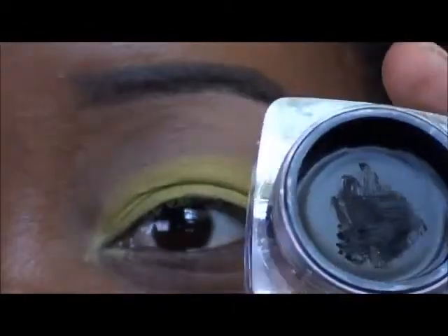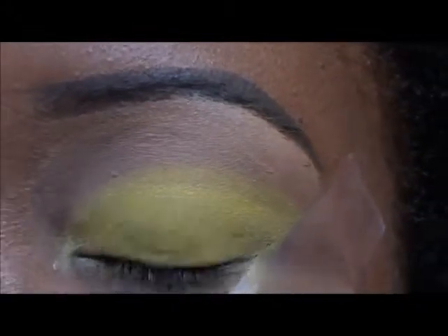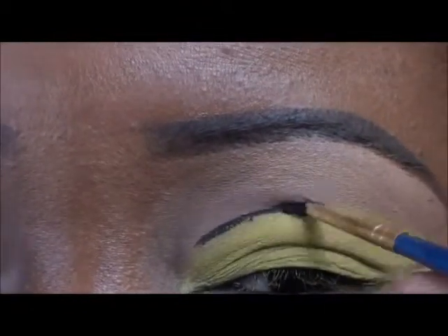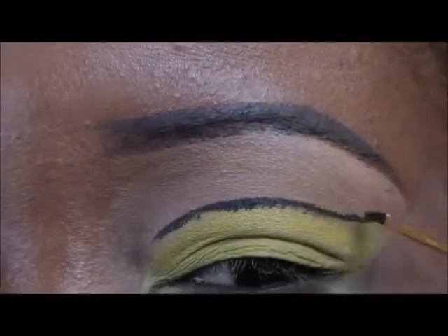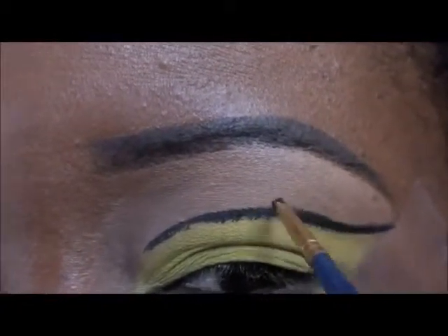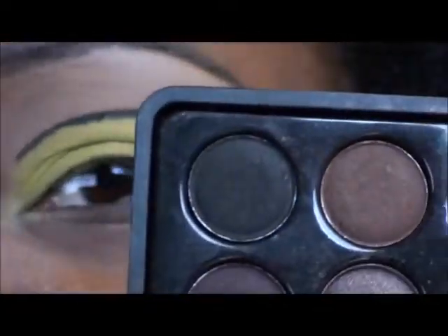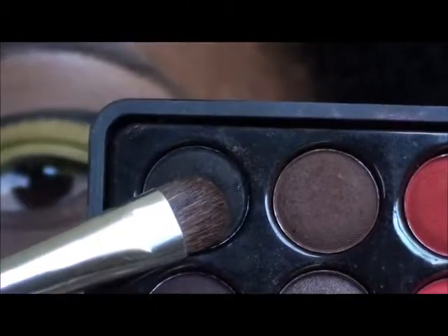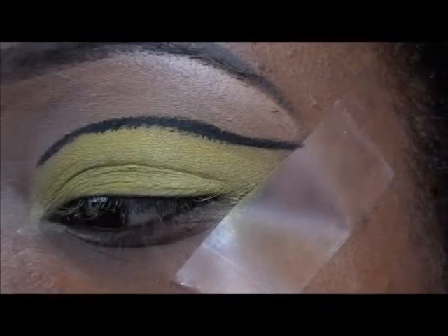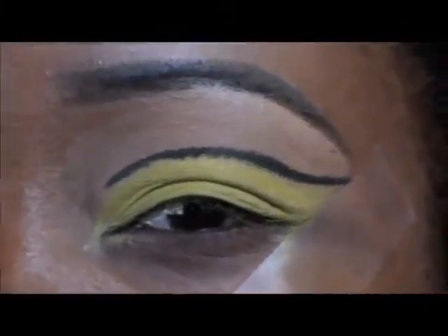Now using the Black Radiance Cream Liner in Classic Black, I'm going to create my cut crease. Now I'm going to go into the 88 Coastal Scents palette and use this black right here. I'm going to set that liner with the black eyeshadow and just flick it upwards as I go along the line.